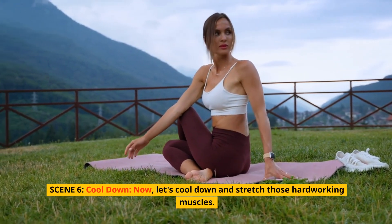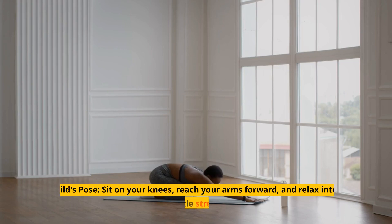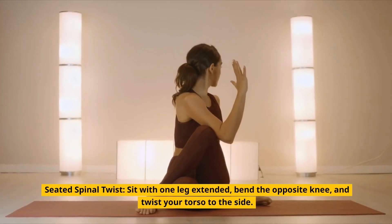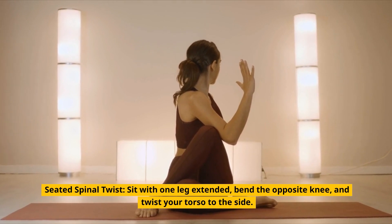Let's cool down and stretch those hard-working muscles. Child's Pose: sit on your knees, reach your arms forward, and relax into a gentle stretch. Seated Spinal Twist: sit with one leg extended, bend the opposite knee, and twist your torso to the side.